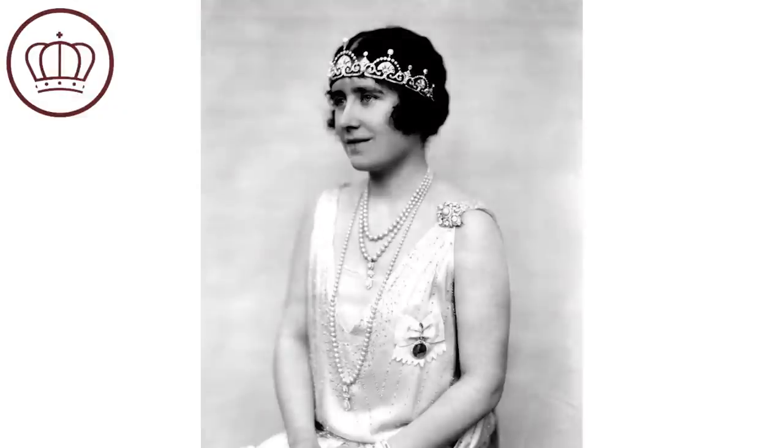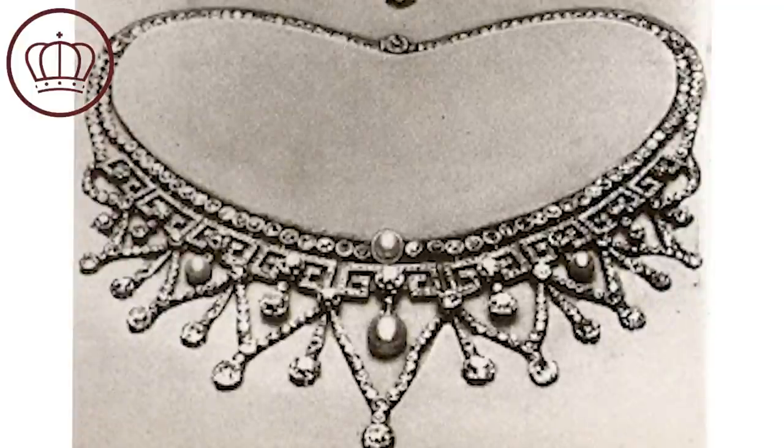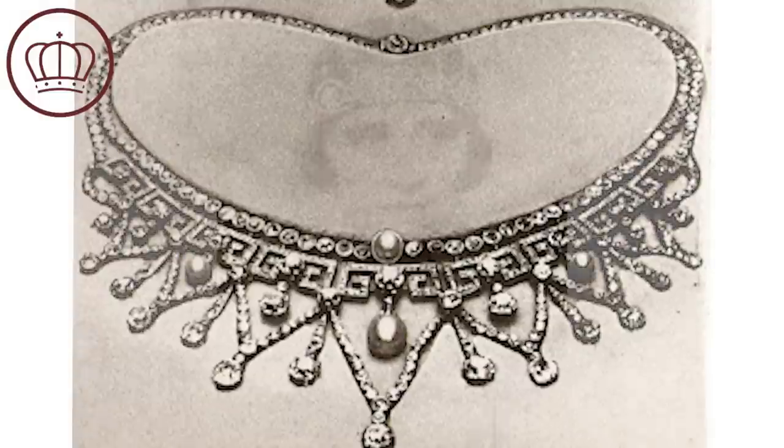This tiara originally belonged to Her Majesty Queen Elizabeth the Queen Mother. It was originally a wedding gift to her from her husband, the eventual King George. He had given her a necklace from Garrard, and she decided she was not a fan of it, so she asked if it could be dismantled and repurposed.